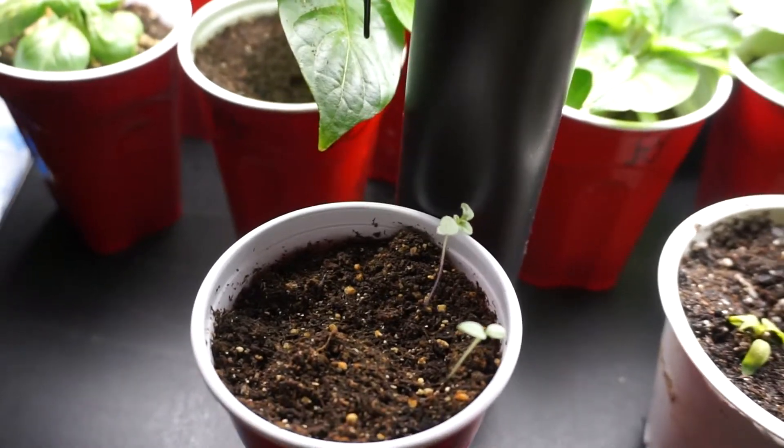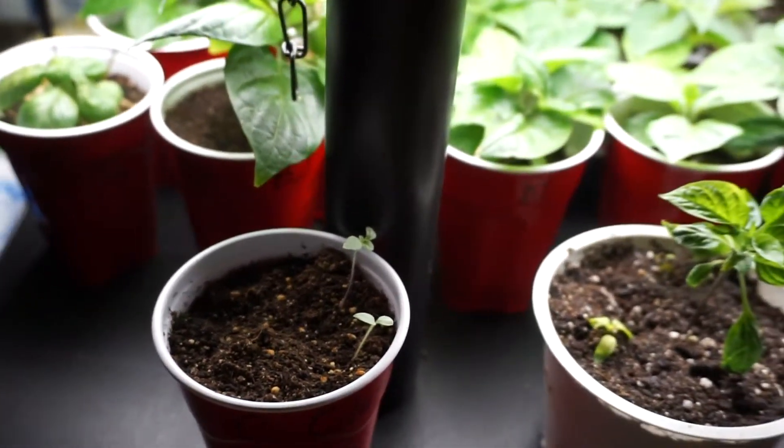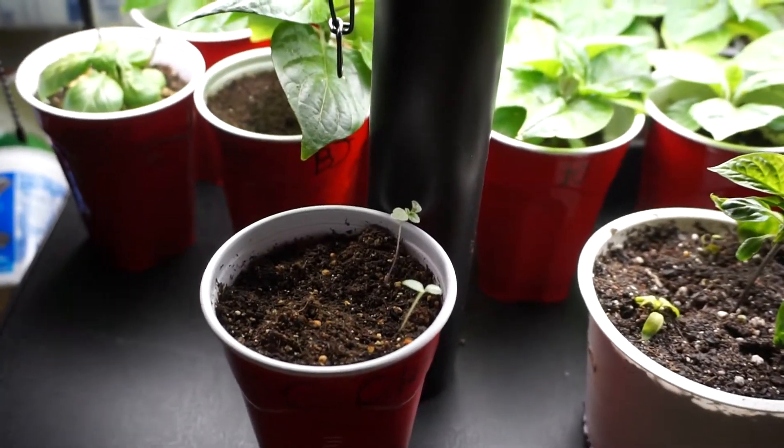Yeah, that's what I like doing — spread the love around, pass them around, trade with other people. These are the wild chilies, comparatively. These are all planted on the same day.